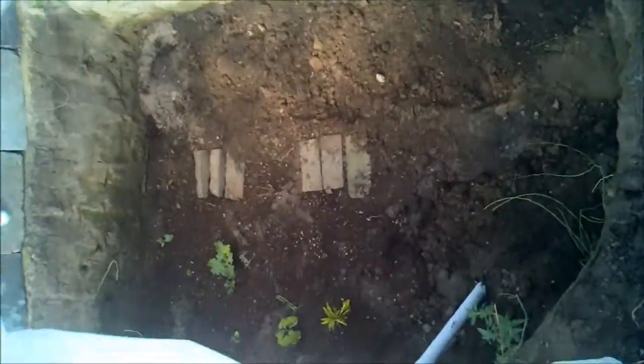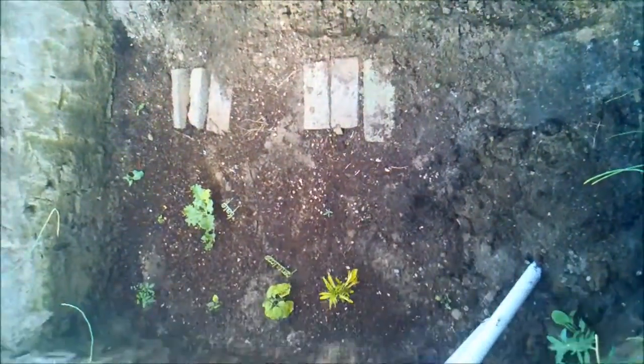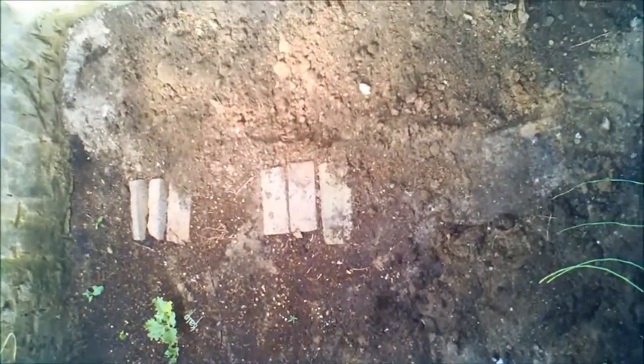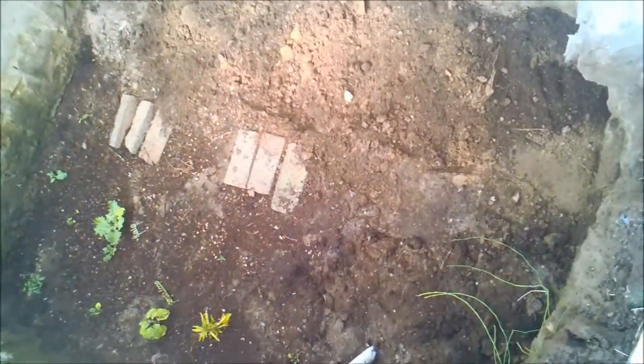The final step is filling it in with soil and planting your plants. As you can see, I put some bricks down — there are actually cinder blocks underneath those, based on the gravel. Then I've got some steps coming up into it, and the stones on top help with erosion.